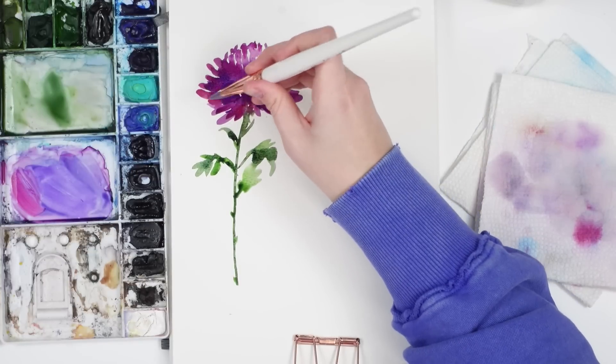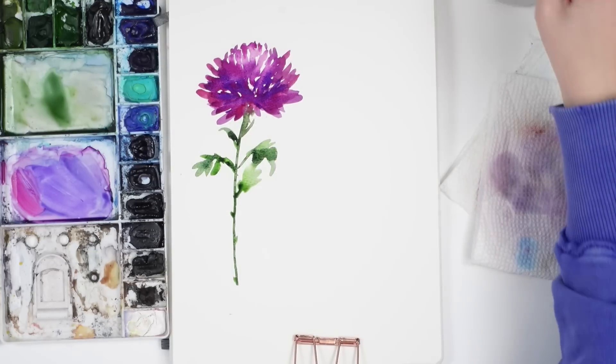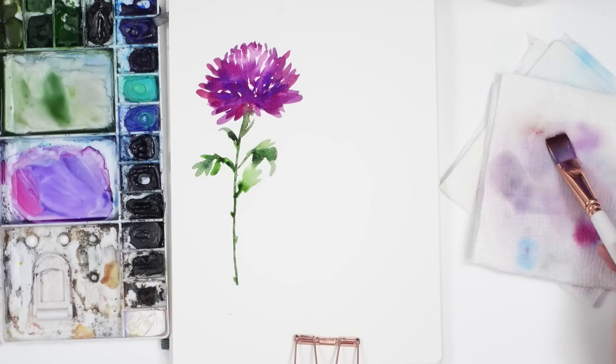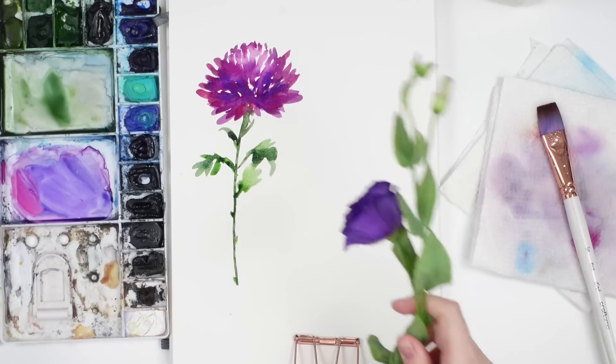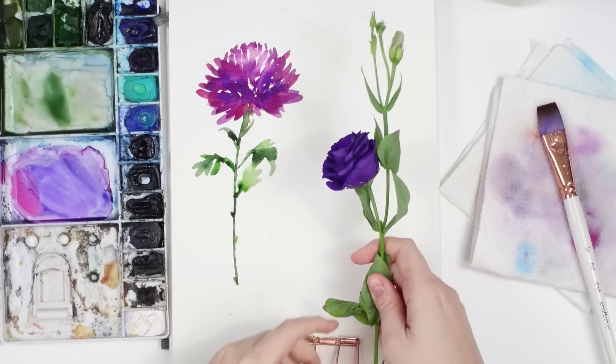Looking back at it, I feel like I could have done the petals a little bit better — left a bit more white space; it's a bit dense in some areas. But it's definitely another flower to practice at another time, and I really like using this flat wash brush.